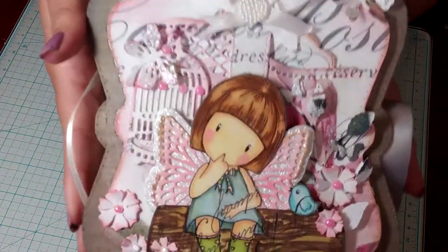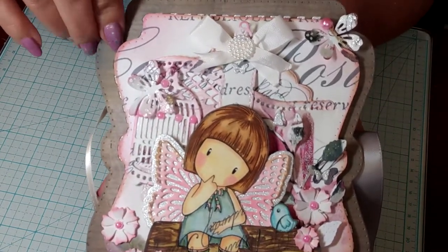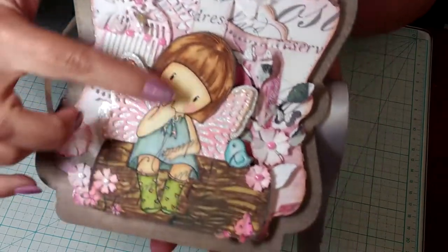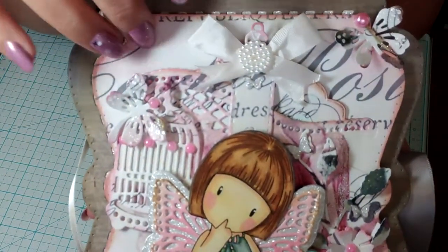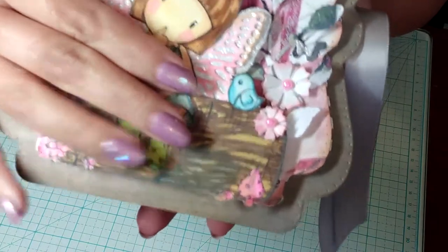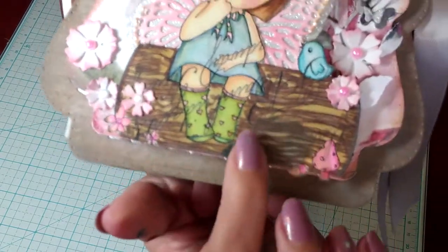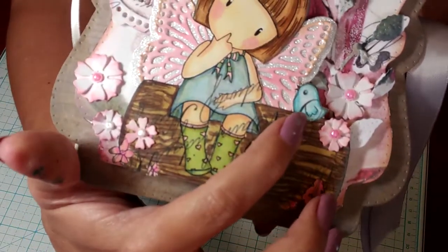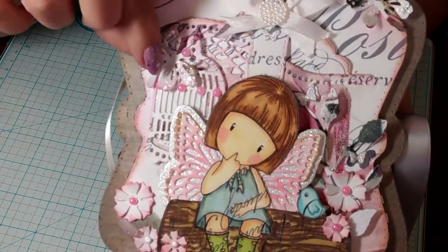I didn't use them all but I used about four of them. For the cover of this mini album I used the Tonic Memory Bookmaker dies. Because she's sitting on a little wooden log, I made a digital paper just for the cover and stamped this little image on top of that paper — that's why there's some script there, done purposely. There are some leaves that were already on the paper, so I stamped her and colored her in along with her little bird.